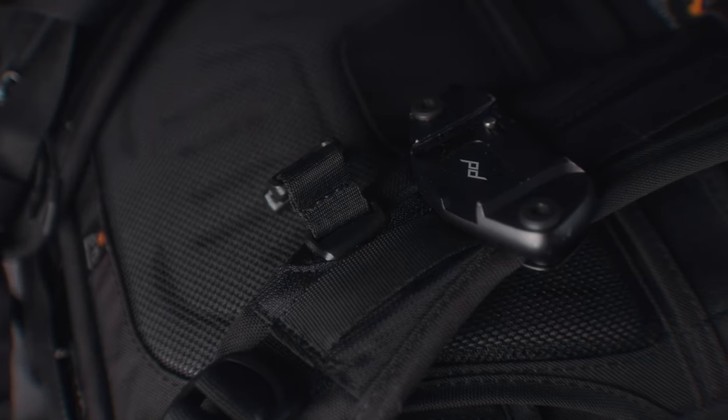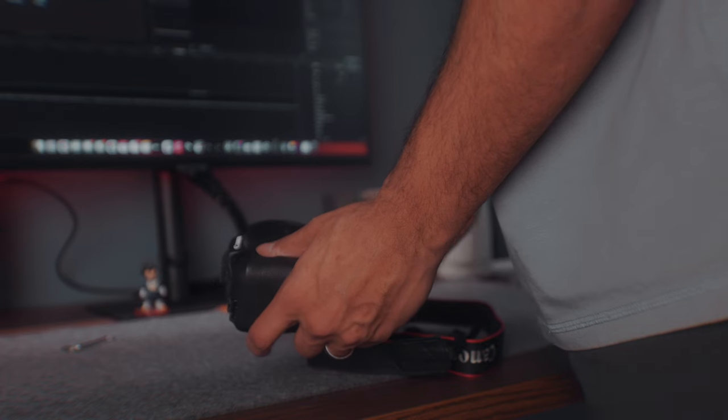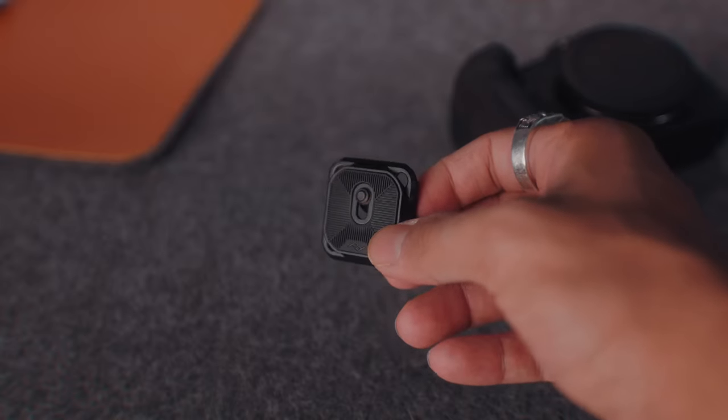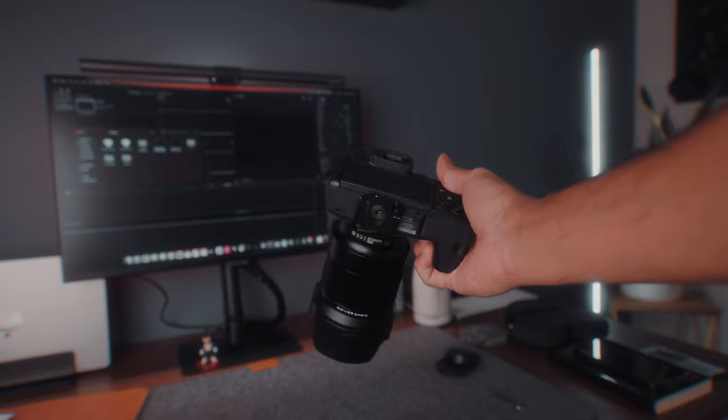My favorite accessory on this list is the Peak Design Capture Camera Clip. When I first started photography, there was nothing that I hated more than camera straps — it was annoying and it hurt my neck, which is why the capture clip was a godsend of a solution for me. It's super simple to use and works with almost any backpack.